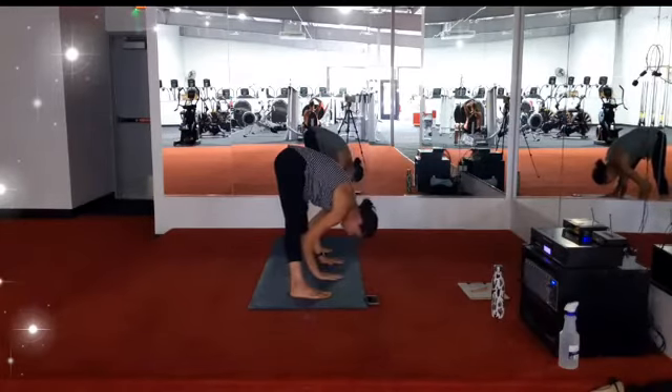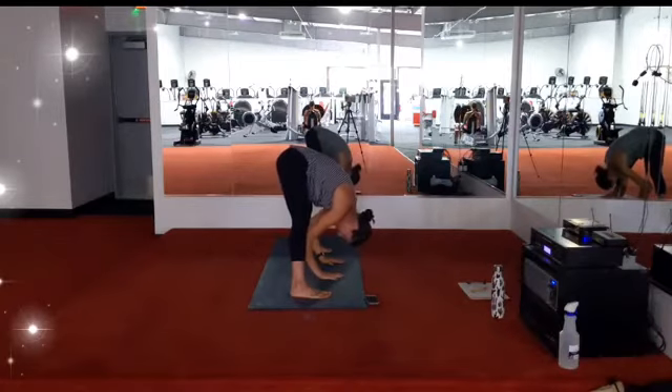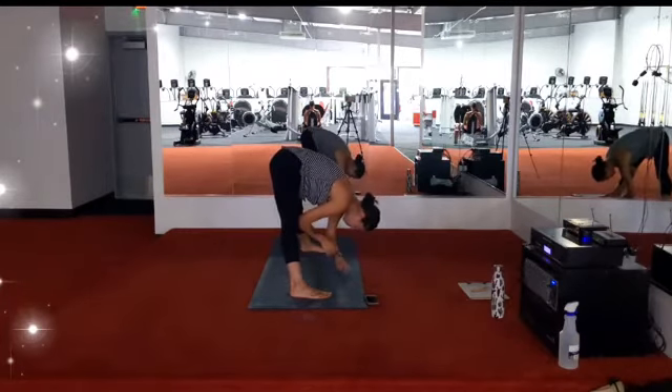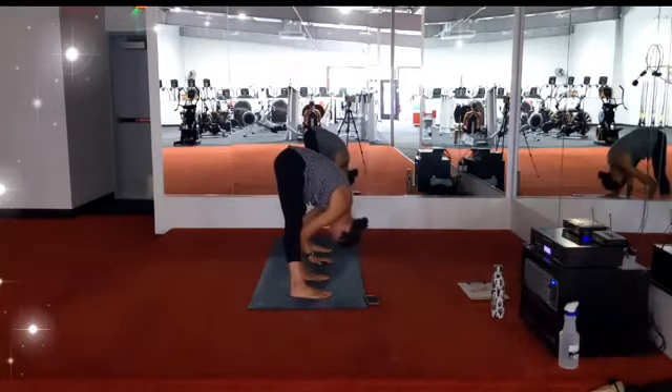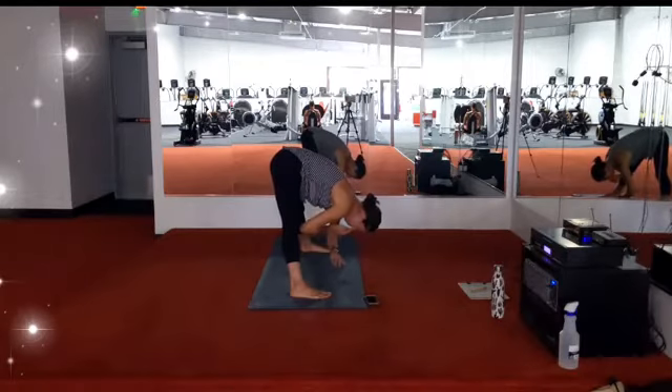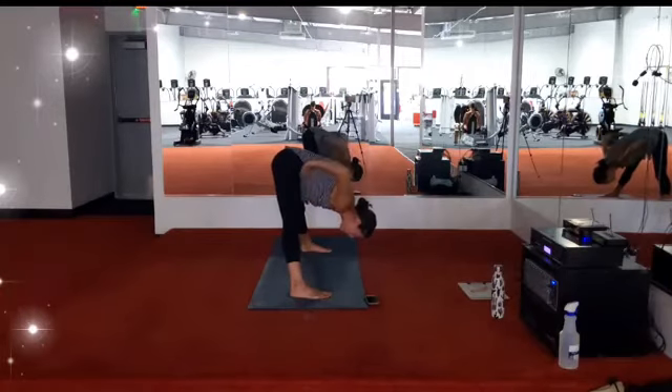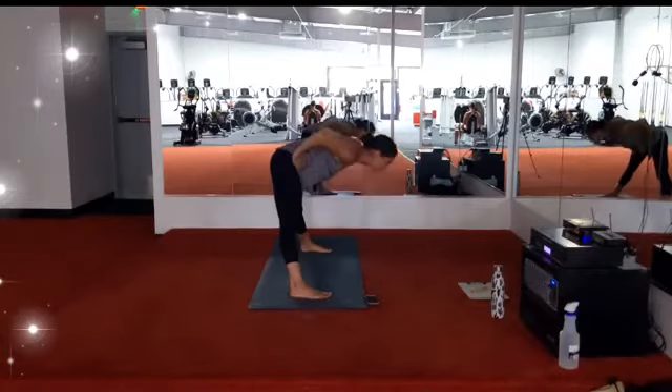Inhale, come back up, tall spine. Right toes turn in. Inhale, hands to your hips. Exhale, we'll fold in half. Hands can stay on the hips, they can interlace behind the back at opposite elbows, or they can come to your mat. Feeling free to bend the knees, working to bring the crown of the head to the earth. Stay for the inhale and the exhale. One more big breath in, big breath out. If your hands are planted, bring them back to your hips. Take a deep breath in and come all the way back to the stand.